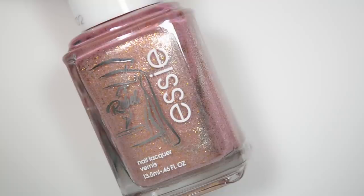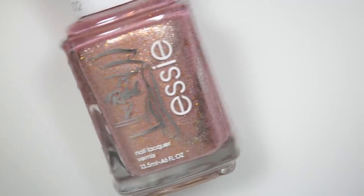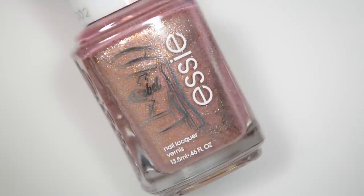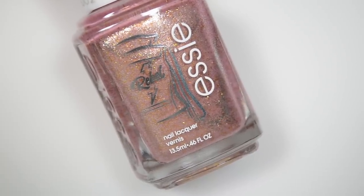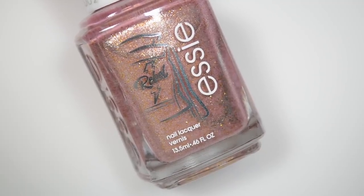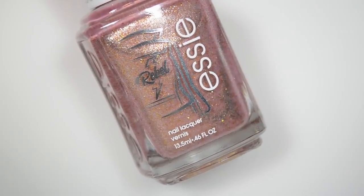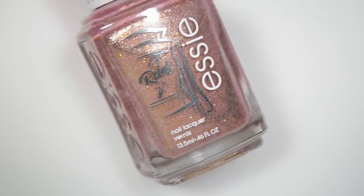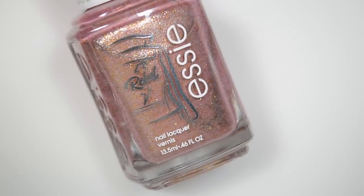I forgot to mention — the little Essie label stickers on the sides of these each have their own graphic for the polish, and also on the cap as well. I always take those stickers off of my Essie bottles. I have a problem with stickers on things — if it's not the explicit label of the polish, in my mind it doesn't belong there, so it has to come off. But I think I'll actually keep these ones on because they are specific to each color.